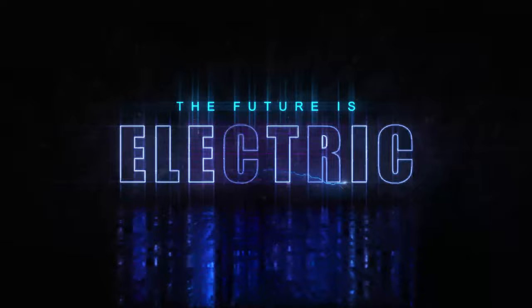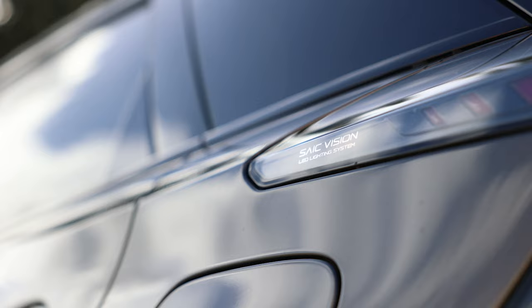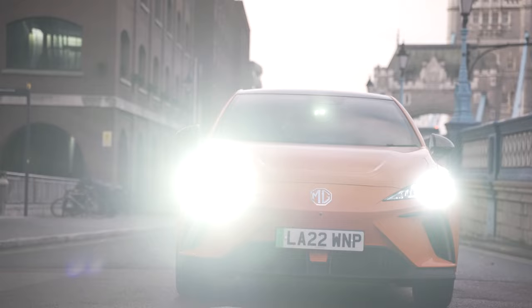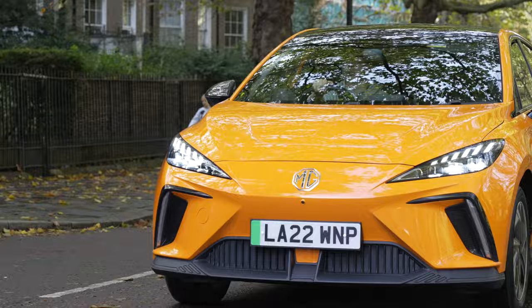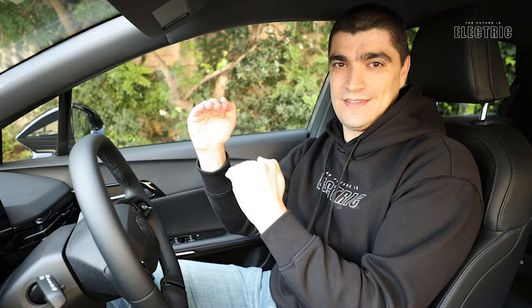MG, a former British brand, is now 100% owned by Chinese auto manufacturer SAIC, and that could be a sign of things to come in the auto industry. If you were to look at the top 20 electric vehicle models sold last year in 2022, only six cars were not Chinese. Let that sink in.